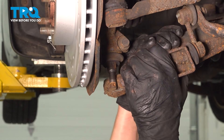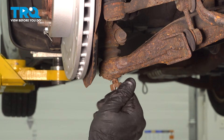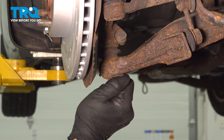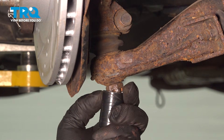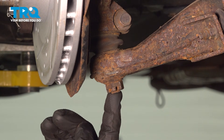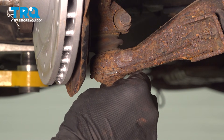Pull down on the control arm and line up your ball joint stud. Install your castle nut and then we're going to torque it down. Torque the castle nut to 30 foot pounds, and then you can go up to an additional 60 degrees until a slot in the castle nut lines up with the hole in the stud. Once you have the hole and the slot lined up, go ahead and slide your new cotter pin in and bend it around the castle nut.